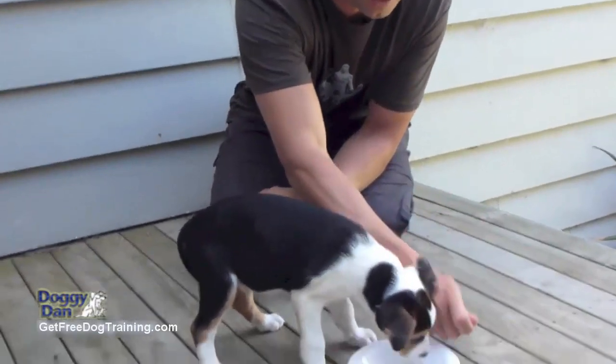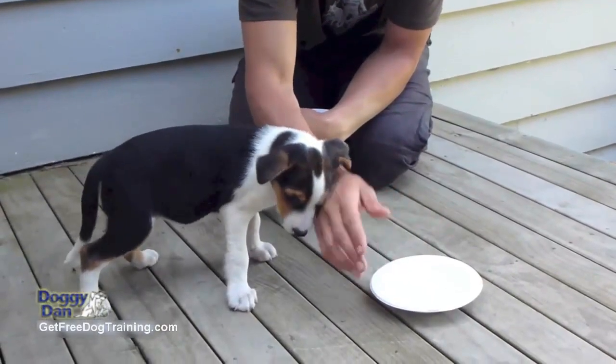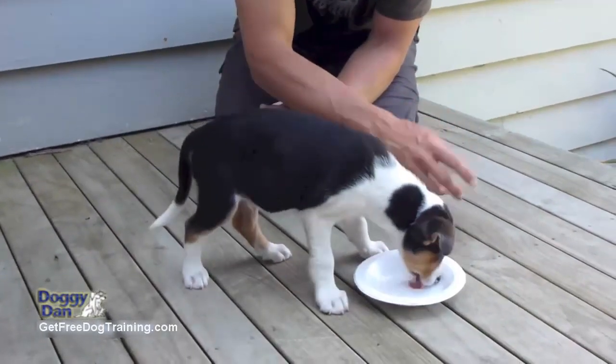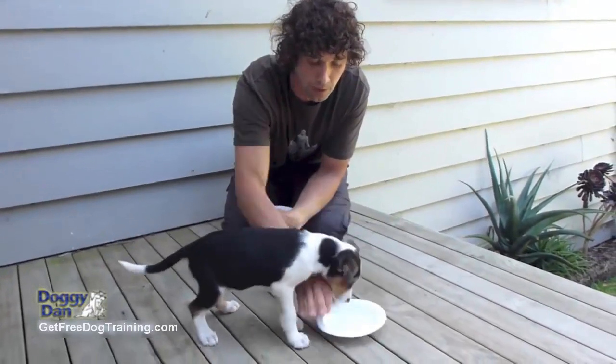Eventually you'll be able to bring a handful of food over, say to him 'sit' or something, and drop food in. And eventually you'll get to the stage where you can just push him off, say 'move away,' put some more food in his bowl and bring it down.